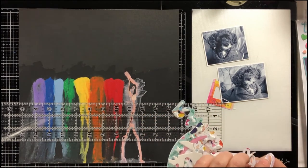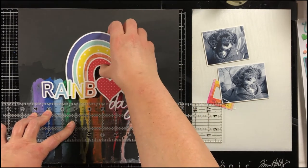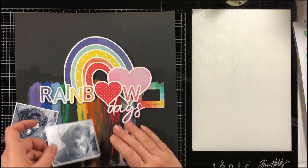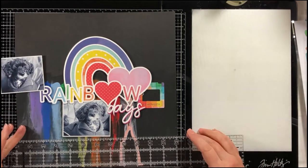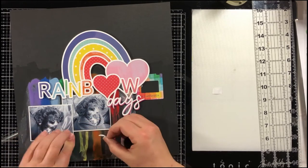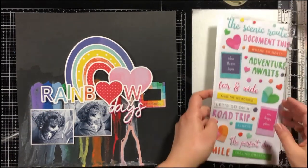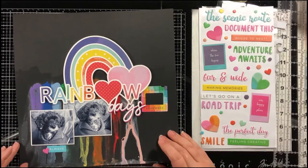Once my rainbow acrylic paint is dry I am going to start putting everything together on my layout. First I'm adding the cut file directly over the coordinating acrylic paint drips. This to me kind of looks like the rainbow is weeping, and it's appropriate because the photos I'm scrapping are of my dog Satchel — unfortunately we had to say goodbye to Satchel this past December. He has crossed over the rainbow bridge. This cut file is perfect for documenting your pets crossing over the rainbow bridge. Satchel was just over 18 and was my shadow for the past 18 and a half years, constantly laying at my feet underneath my scrapbook desk or computer desk. He is going to be missed terribly.